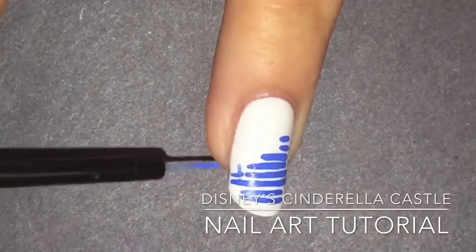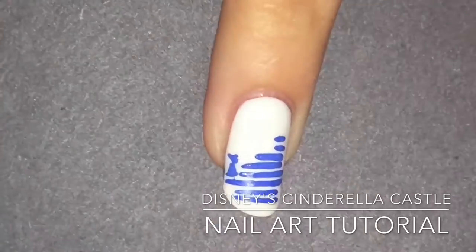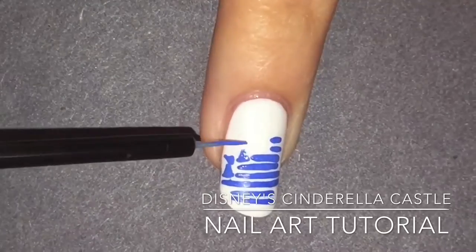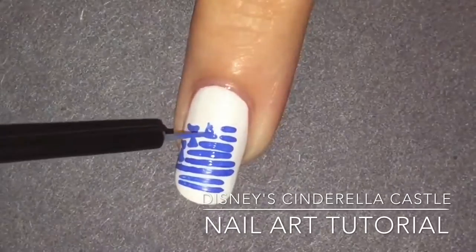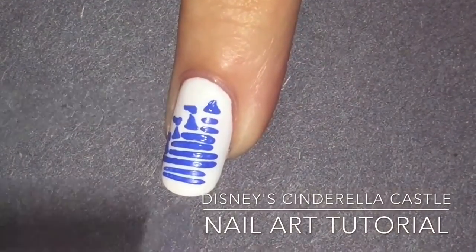Then you're going to make a triangle on the third line where you left that space and a little squiggly line for a flag. And again on the fifth line where you left that space, and on the sixth line where you left that space. And right on top of those two horizontal lines.